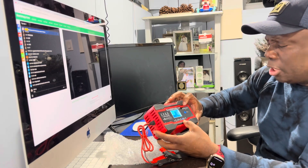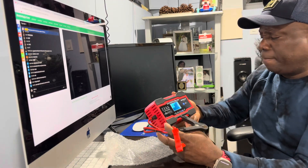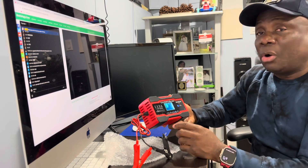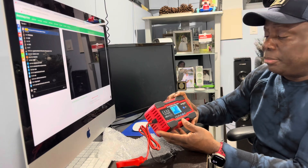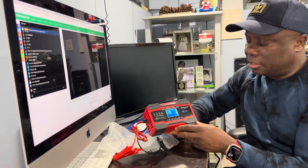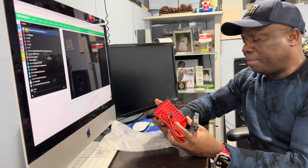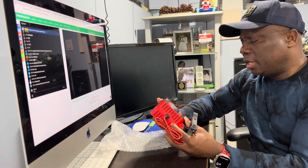There are so many different modes — it has seven different charging modes. I will take this outside and show you how it works on my RAM 3500. It seems to be a nice product based on the reviews I've seen online, so I'm hoping this will work well for me. It's the NEXPEAK NC201.